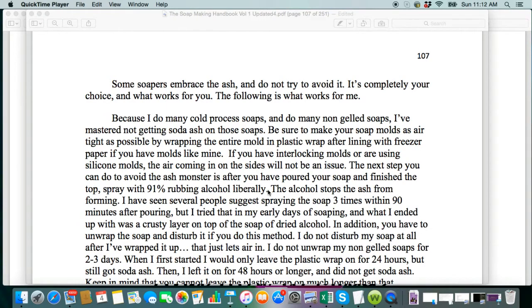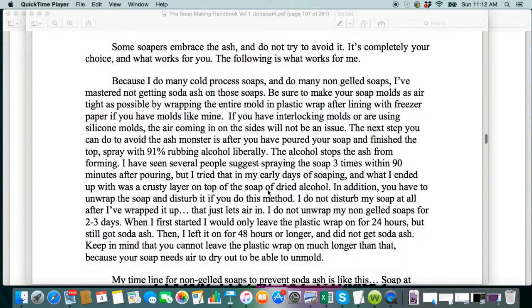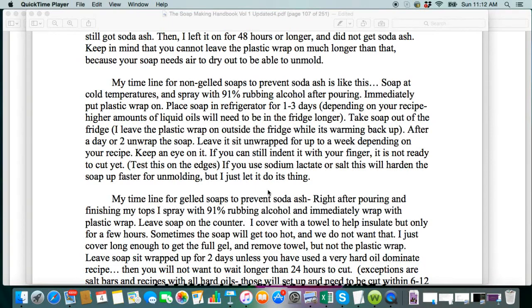Some soapers embrace the ash — they don't try to avoid it, and it can add to the look of your soap; sometimes it can look really cool. But if you want to try to avoid it, I do show in the trace video in this series what I do. After I mold the soap, I spray it with 91% rubbing alcohol and then I wrap the soap in saran wrap. That helps keep the soda ash out, but even if you do everything you think you can do to prevent soda ash, it can still happen.